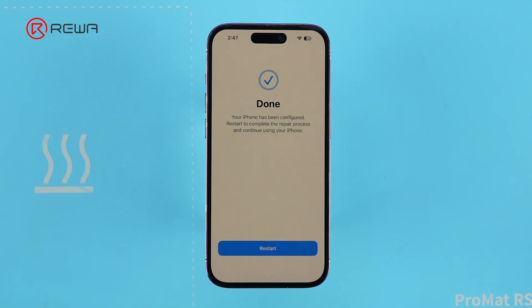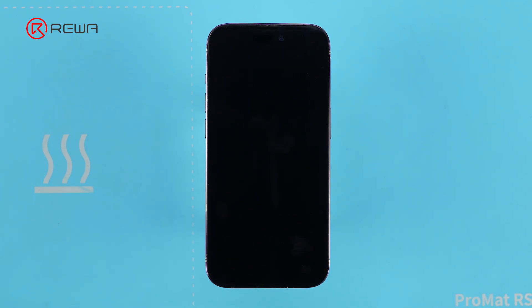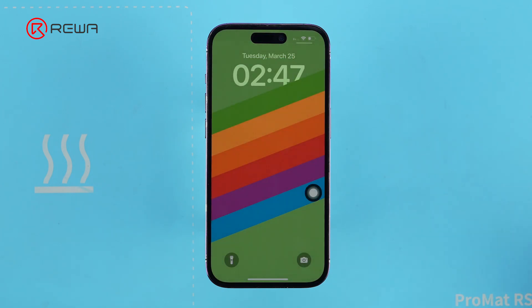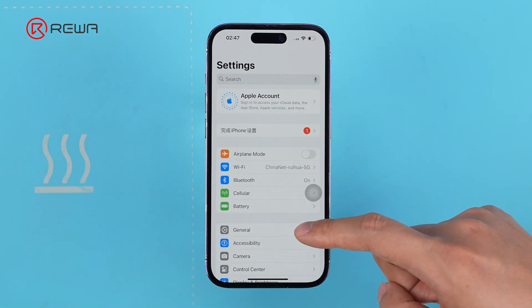Repair Assistant recognizes the screen with the transferred IC and approves it. This confirms that the motherboard only checks for the Touch IC data and True Tone — the paired flex cable is no longer required.